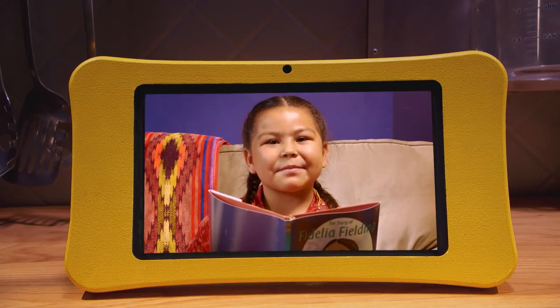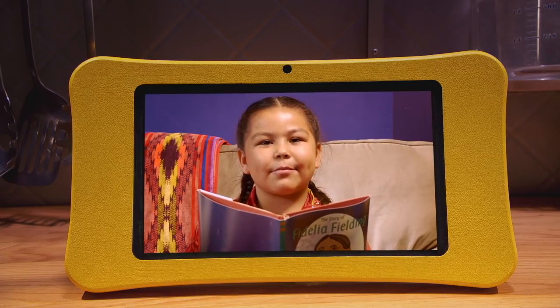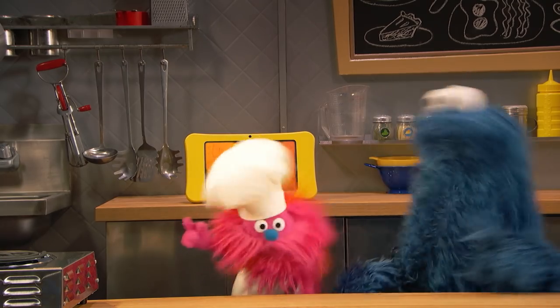I'm Natuna. I'm reading a book about a Native American, and she eats succotash. I'd like to try succotash too. Can you help me, please? Of course we can help you, because we are Monster Foodies!